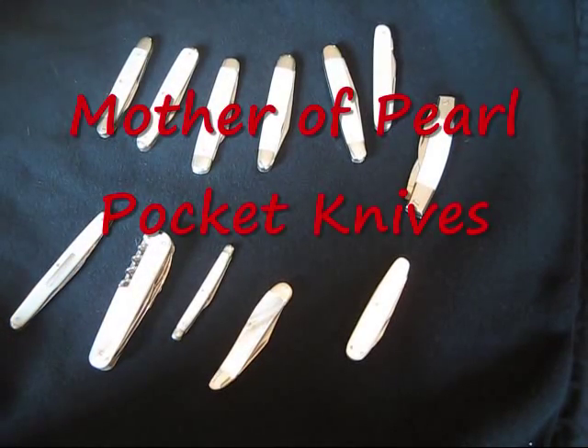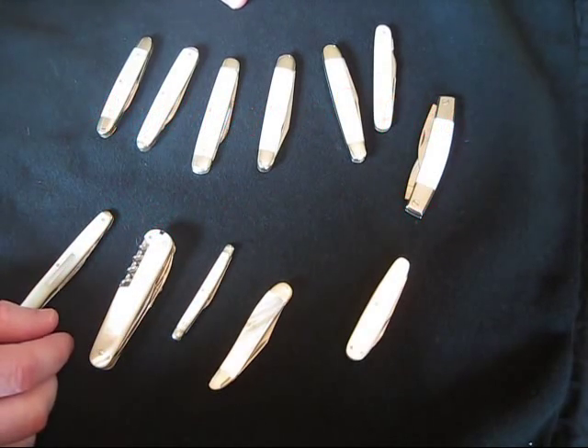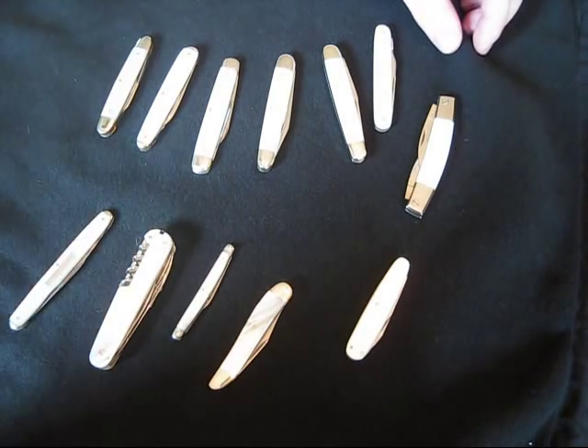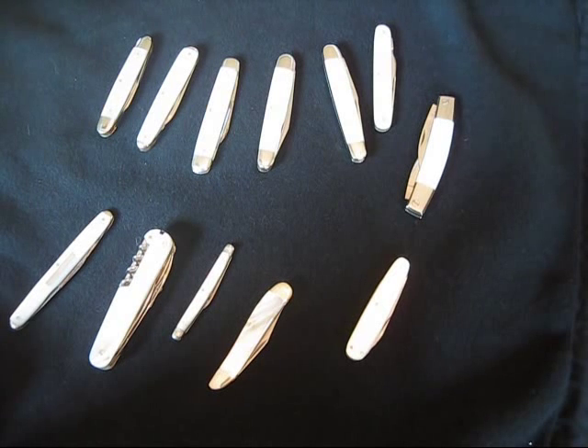All right, well here's my pearl knife collection. Pearl knives are really kind of neat. When I first saw them, I thought they were kind of girly, but once I handled one, I realized that they're really works of art, and they really represent something that's kind of special.